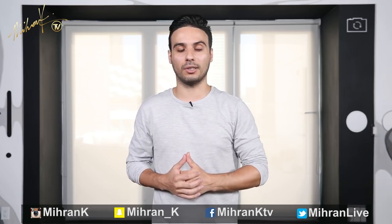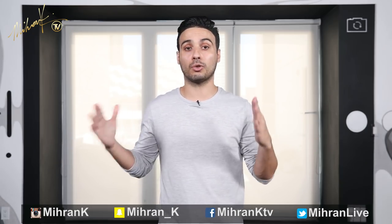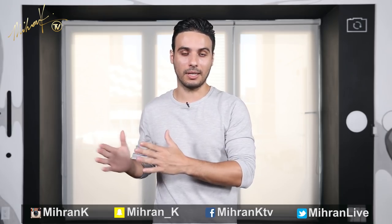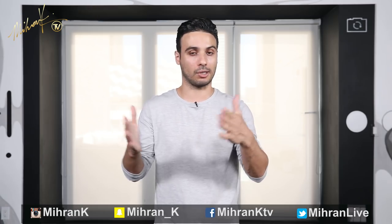Hey YouTube, what's going on? Welcome back to another tutorial. My name is Miran Kirakosian. Today we are focusing on another quick 8th count. This will be part 7. I've already done parts 1 through 6, so if you haven't seen that, I'm going to put links in the description box. Make sure to check that out.